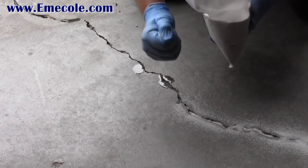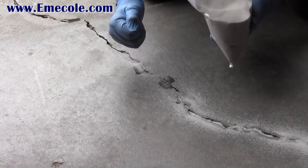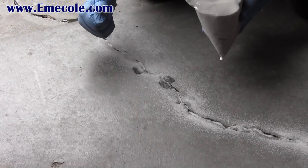Add a base layer of filler sand. The sand takes up room in the crack so you'll use less 555. It also adds strength to the repair.